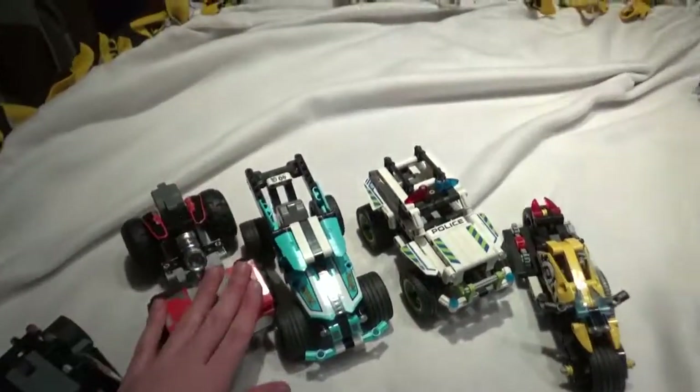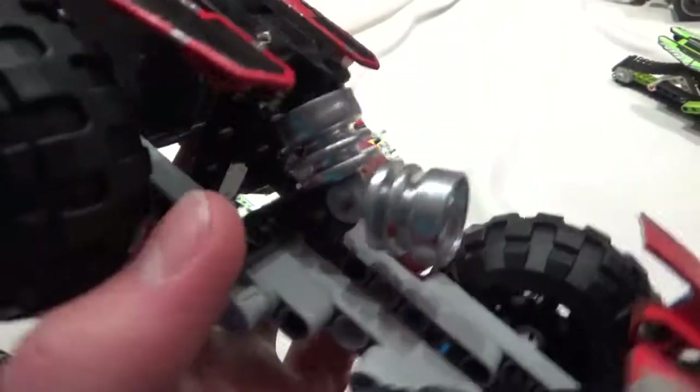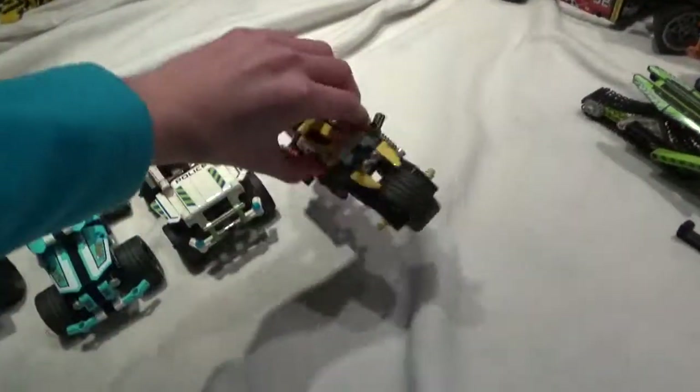First up: pull back and release. These five are all pull back and release, including this one. I got a set that had the base built from my cousin Aiden, and it didn't come with instructions. So what I did is I put everything on it, spray-painted the chrome parts and the rims black — pretty neat. I made this one by myself without instructions or anything. These five are just normal pull back and release.